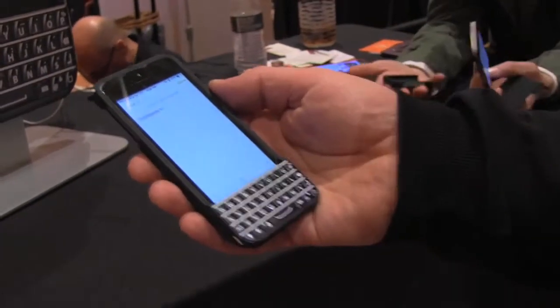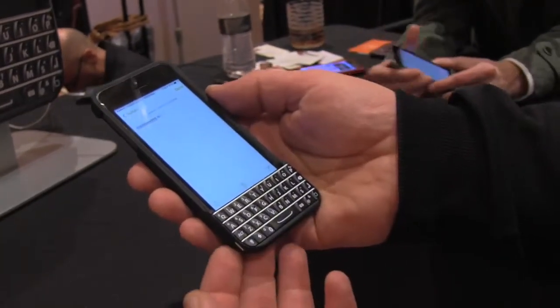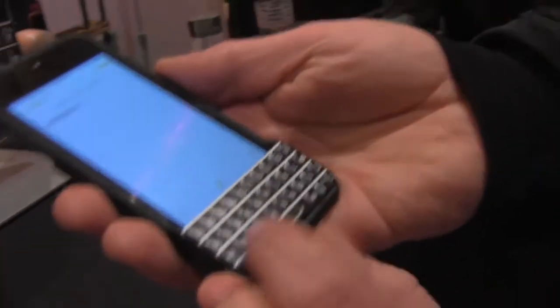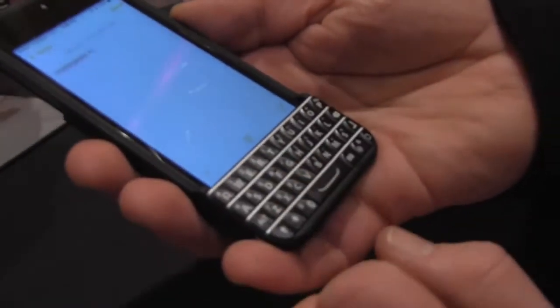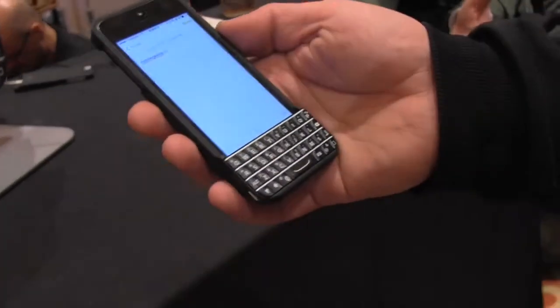It gives you basically a look kind of like a Blackberry keyboard, because if you look closer you can see that the keys are specially shaped to make typing easier, and you can just hold it like this and start typing right away with both of your fingers.